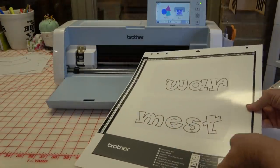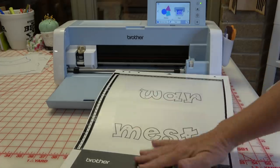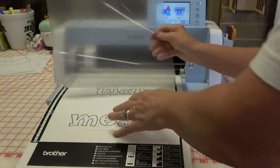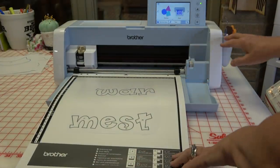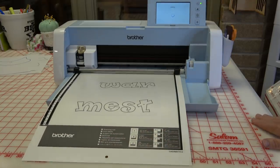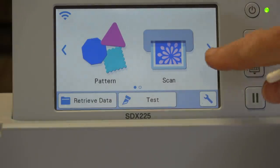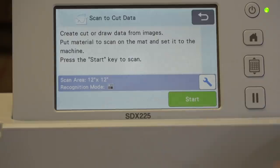I have a scanning mat — it's a plain mat without any sticky on it; it has a flap and allows everything to stay nice, smooth, and clean, keeping dust and grime out. On the Scan & Cut DX it does matter which way your mat goes in; on the CM 350 or 650 it does not. I'm going to load the mat — we have Home, a Load and Unload button, and a Pause. I've loaded my mat; I'm going to tell it Scan. You can do a direct cut, Scan to Cut Data, or Scan to USB — I'm going to choose Scan to Cut Data and tell it Start.